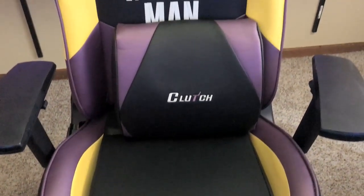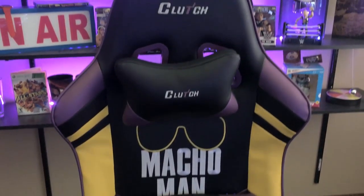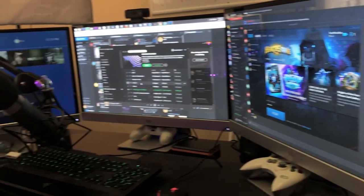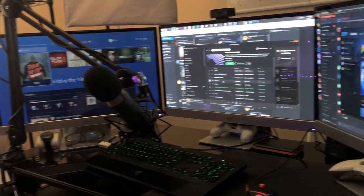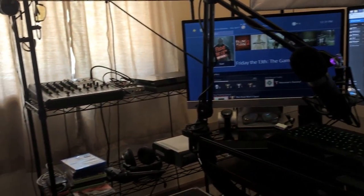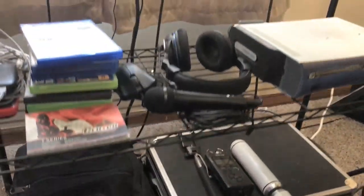Next we're going to talk about the Clutch chair — it is the gaming chair and it is so comfortable to sit in. If you guys want to get one, use code tonypizzaguy to save 15%. As far as the monitors go, I have three HP Pavilion 25xi monitors. I really, really love these — I would never go back to a single monitor setup.